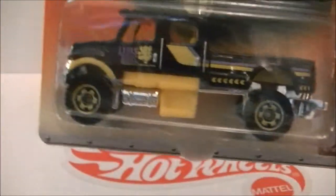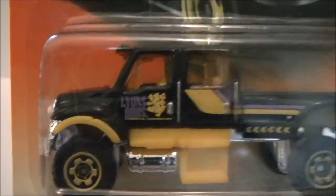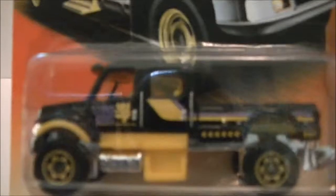Next is the black International CXT with Lions Bras company — I don't know.